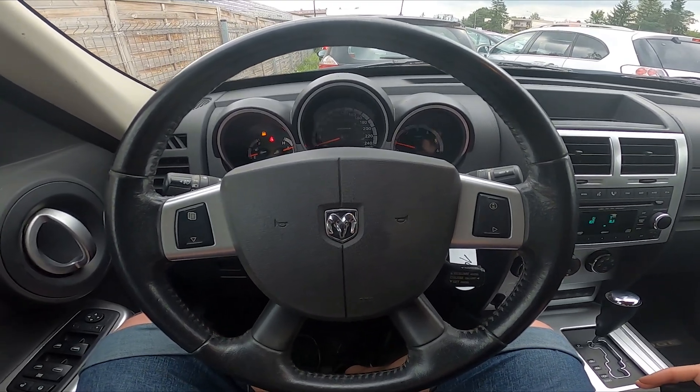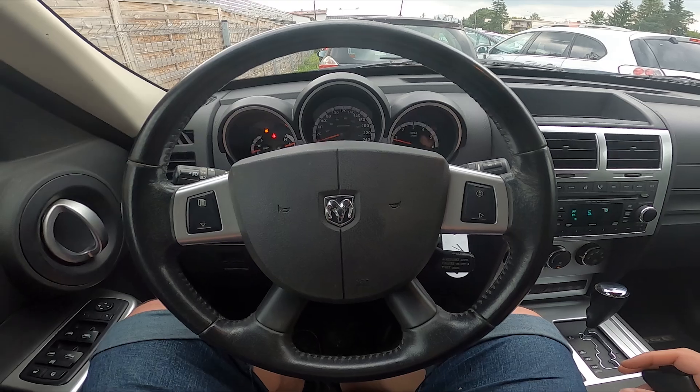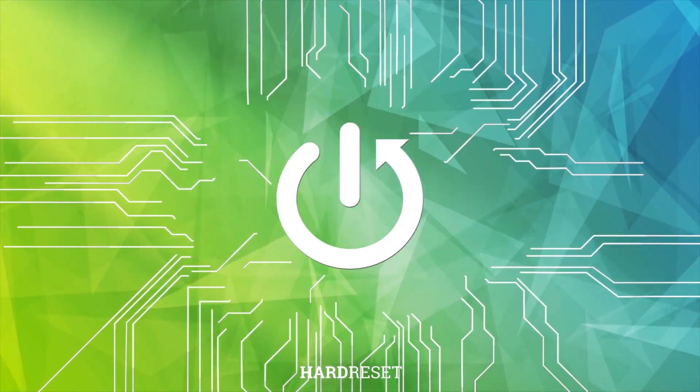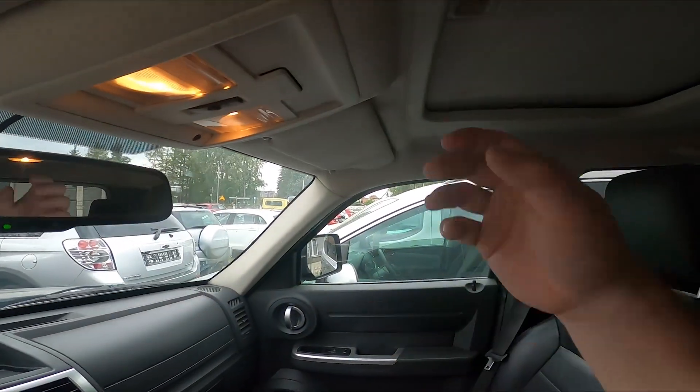Hello, in front of me I've got a Dodge Nitro. In this video I'll show you how to manage the sunroof. In the beginning, let's open the sunroof curtain.